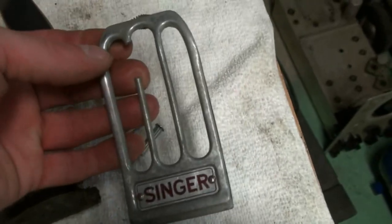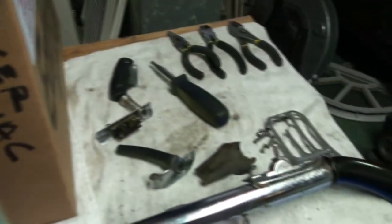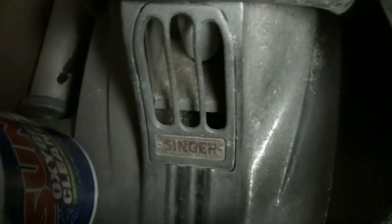And then this is the cover for the light that is broken. But I had some cord here — this is the one I'm actually going to be using on it, the black one. I had mentioned when I did the original video of this VAC that I had a parts VAC, and here it is in all its un-glory, I guess you could say.